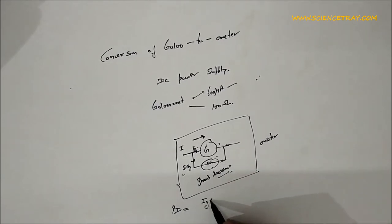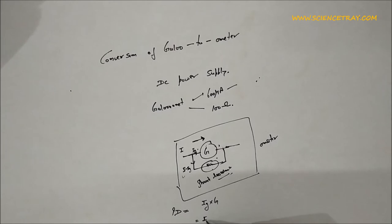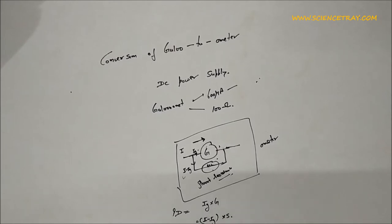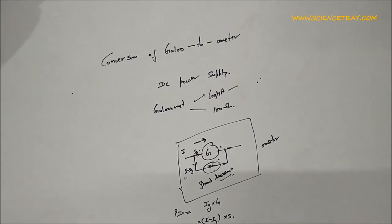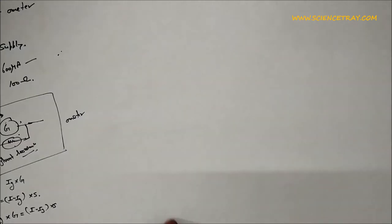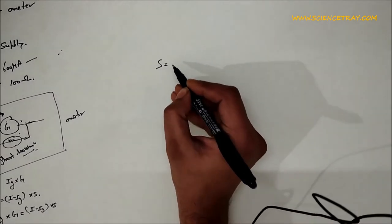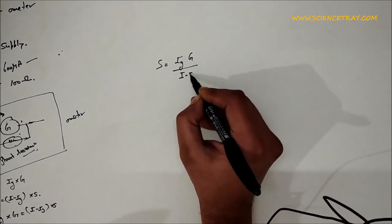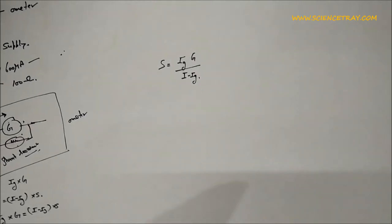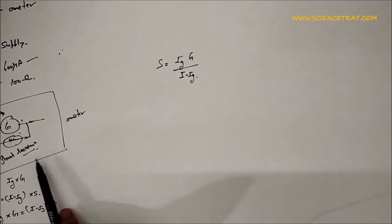The potential difference across the galvanometer G equals Ig times G, and across the shunt resistance equals (I minus Ig) times S. So Ig times G equals (I minus Ig) times S. This gives us the value of shunt resistance S, by which we can convert the galvanometer to an ammeter of different ranges.